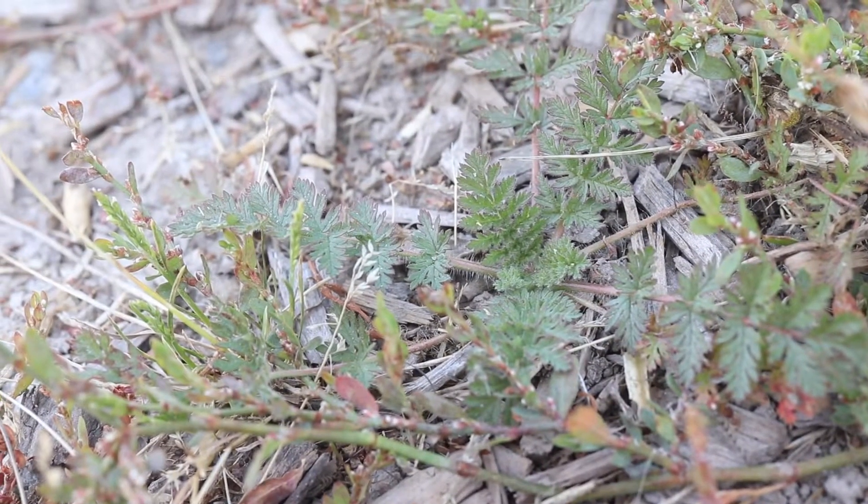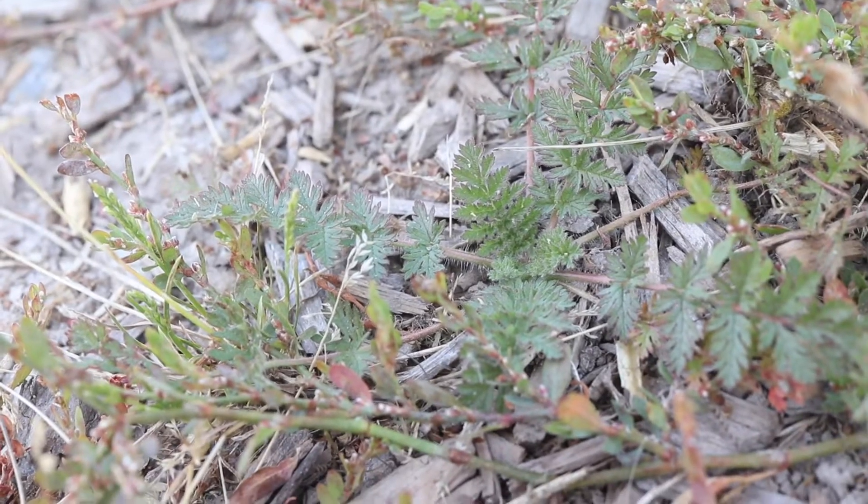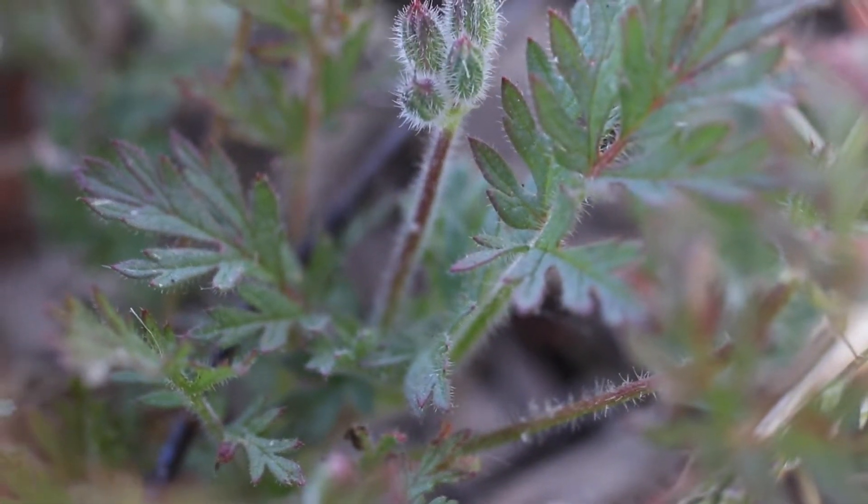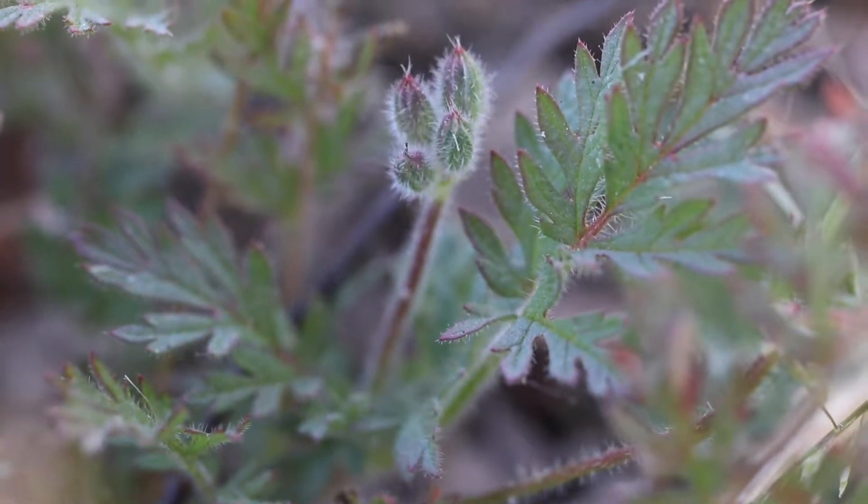The plant forms a low-lying rosette of leaves, from which grows prostrate or upright stems. The stems are bright red, and the entire plant is covered in soft, fine hairs.